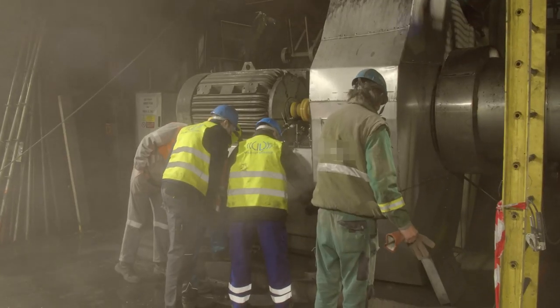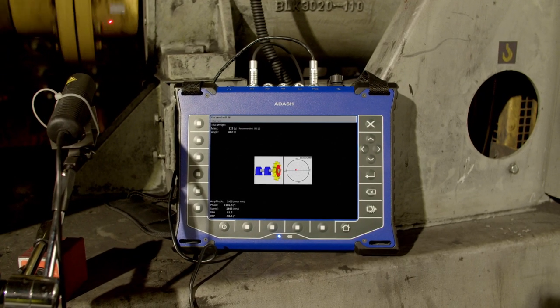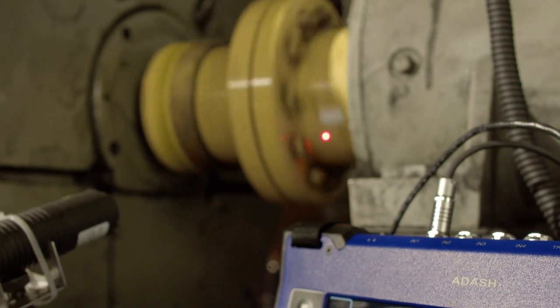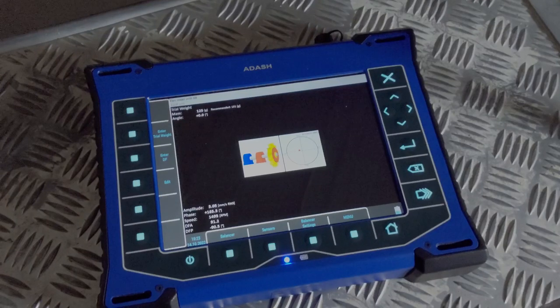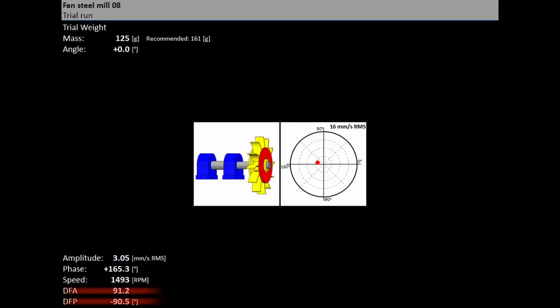Start the machine and press the start button for measurement. The measurement will be taken — stop the machine. After the RUN2 measurement, the dynamic factor is displayed. The DFA and DFP amplitude and phase values are the response values of the standardised trial mass. If you balance the same machine again after some time, you do not need to measure RUN2; instead, you only need to enter the DFA and DFP values on this screen.